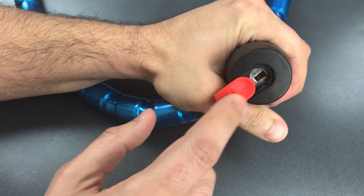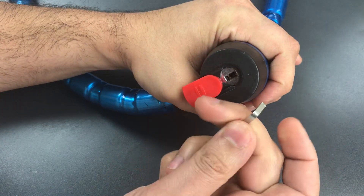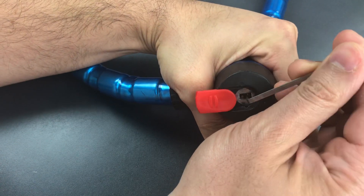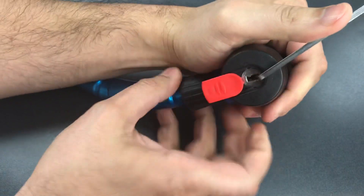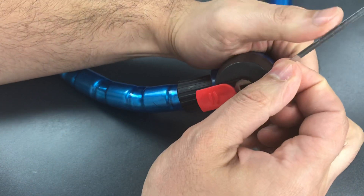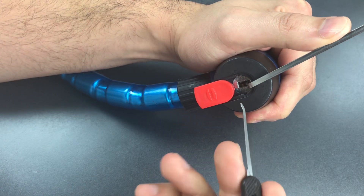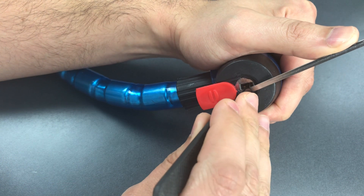We open up that dust cover and you can see the keyway. It's rather wide, so I'm using a very wide wiper insert. I'm going to use a standard hook in 25 thousandths, insert it sideways and twist to manipulate each of the wafers.